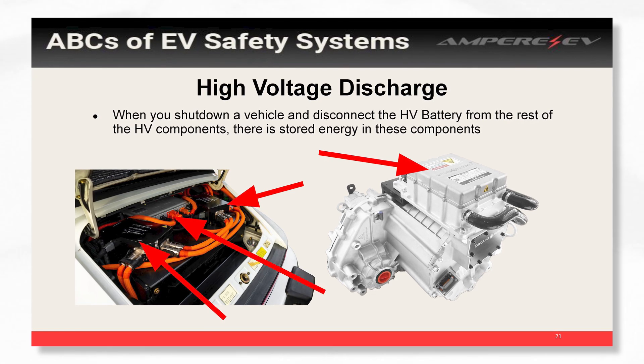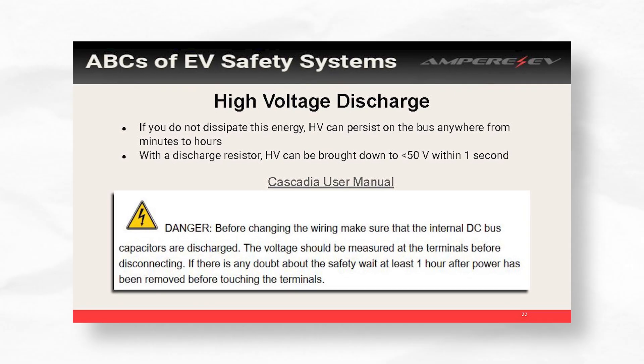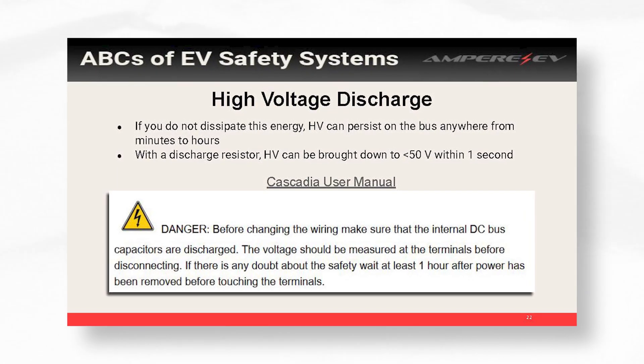When you shut down, unless you have what's called a high voltage discharge circuit, that high voltage will persist for minutes — it can persist for an hour, it just kind of depends. If you don't dissipate this energy actively without a discharge resistor, you can have high voltage present for minutes or hours.